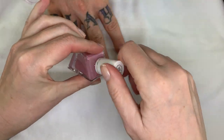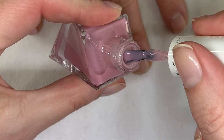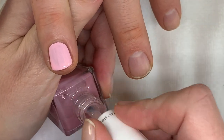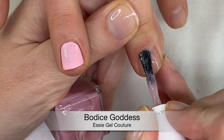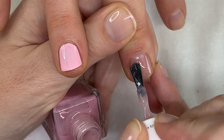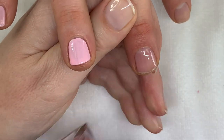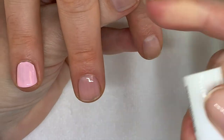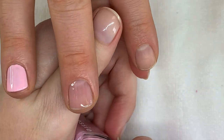Bodice Goddess is a very mauvey pink and it's sheer. Honestly, I never use it because it looks a bit weird — one coat is okay but it's just dusty. Maybe it would be good for a French-style look. We'll see how it looks in three coats, but it's not streaking — it's a good formula.